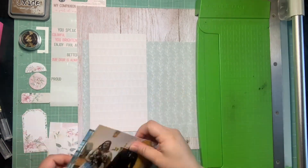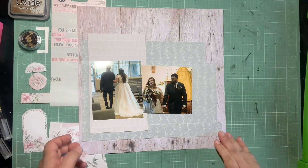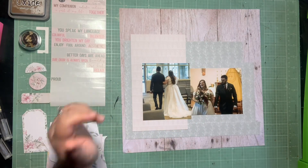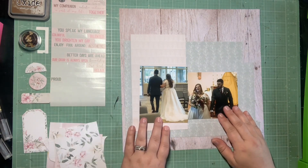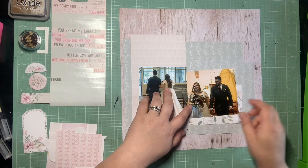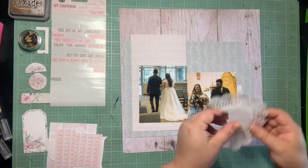I am going to try to get one more page this month out of this collection because if you're paying attention to the kit share in the beginning of the month, there is one product that you have not seen all month long and it's because I'm hoarding it for something special as my last layout. So this page is the last page for the P13 products specifically.